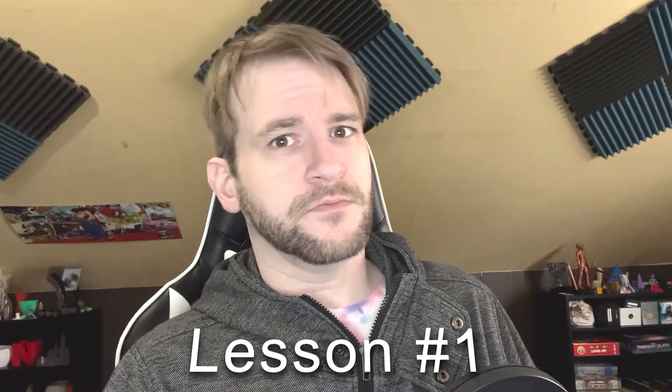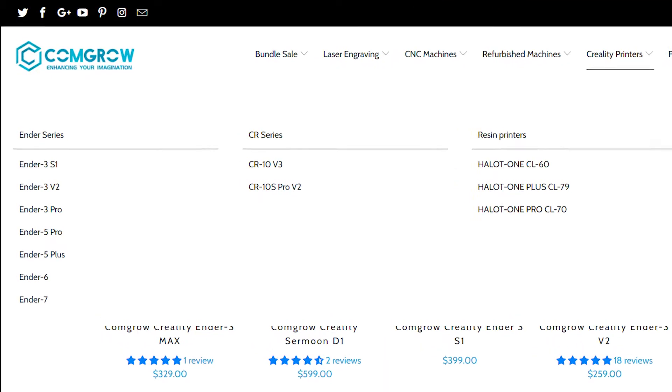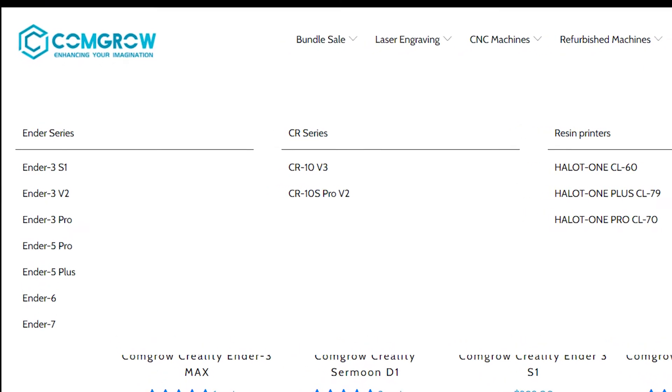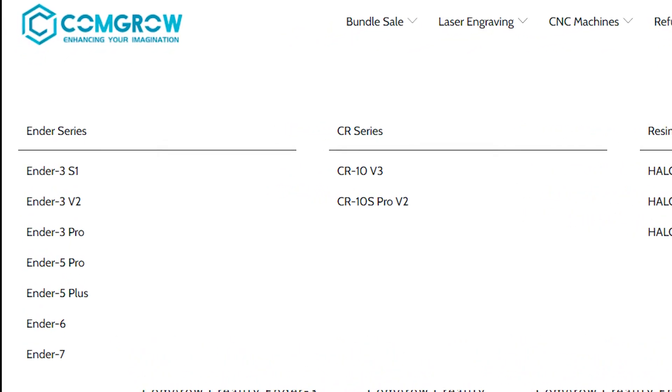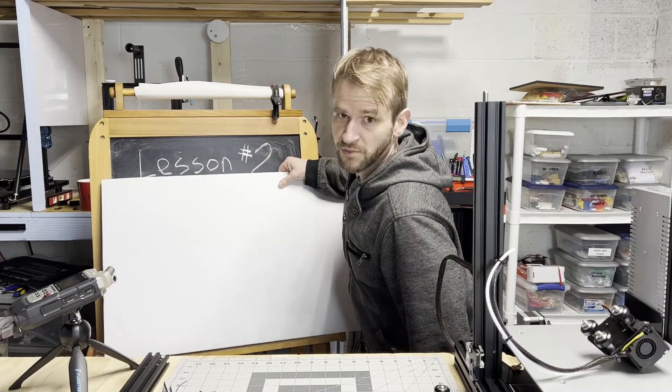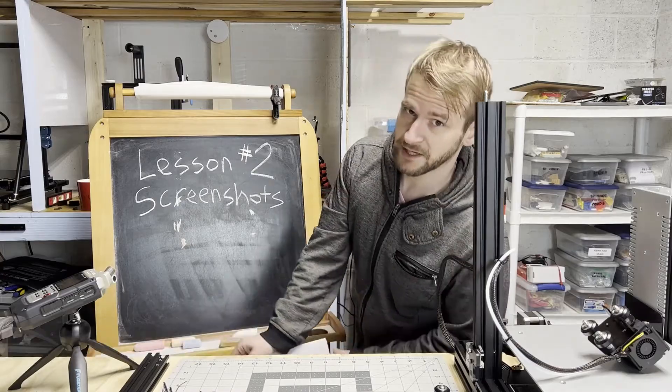Here's a lesson for those that don't know: always screenshot the product pages when you buy something. I didn't screenshot anything, and the sale's over now — it's all gone. It looks like they were just clearing out all of the Ender 3 models, because it's not listed on the site anymore. They no longer have the basic Ender 3 model. And this brings me to lesson two: always take screenshots whenever you buy anything online.